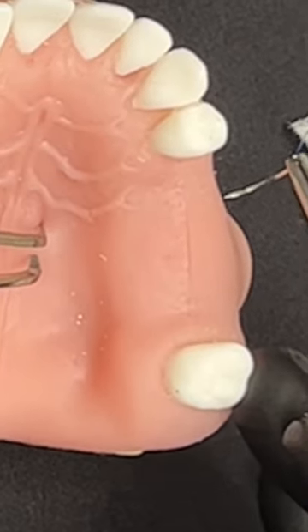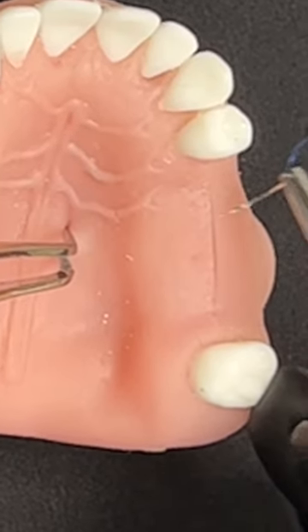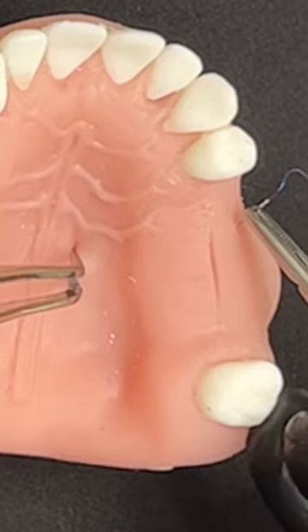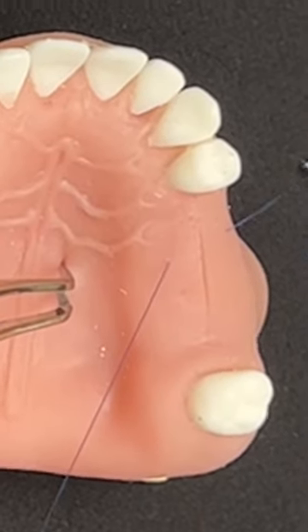If you would like your stitches to stay in the wound for a long time without premature loss, make sure you grab the tissue at least 3 mm from the wound edge, from the buccal towards the lingual, like so. This will ensure that your stitches will stay longer during the healing.